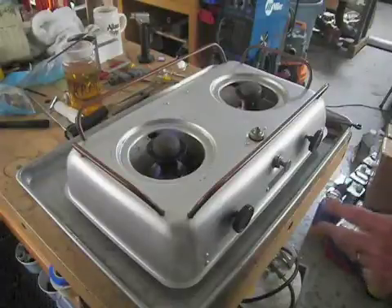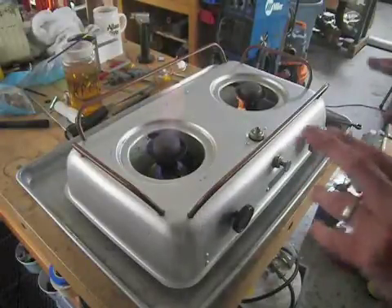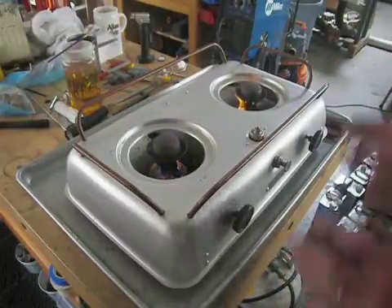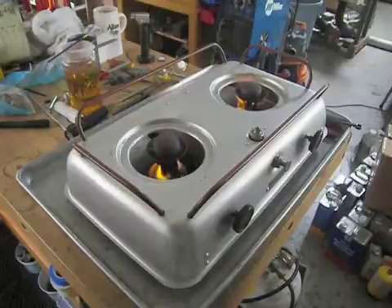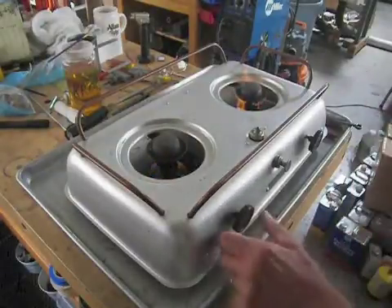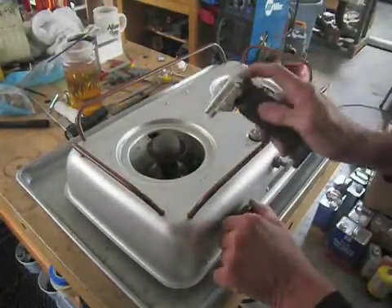You're hearing the gurgling sound from the tank. That's because some of the fuel is actually vaporizing down and back into the tank. Not unusual — you'll get some self-pressurizing going on because of the way these hoses work. There is a wad of wire mesh in the base of each of these burners that's there to try to control some of that vaporization going back into the tank, but with the alcohol it only does so much.